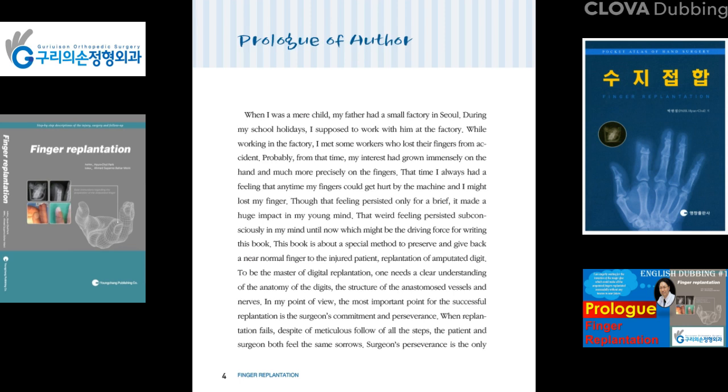This book is about a special method to preserve and give back a normal finger to the injured patient — Replantation of Amputated Digits. To be the master of digital replantation, one needs a clearer understanding of the anatomy of the digits and the structure of the anastomotic vessels and nerves.